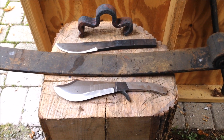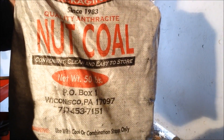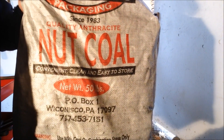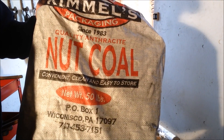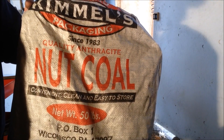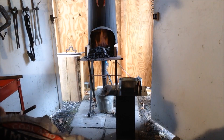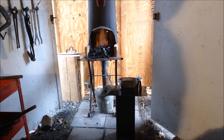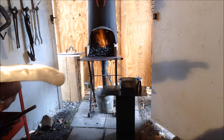Let's get the forge started. I'm using anthracite coal - it's readily available in my area, pretty cheap. I get it from Agway. It's nut coal size, which I find to be the best. Fifty pound bags are about twelve bucks. It really heats up, but you've got to keep constant air on it, and that's why I've got a little hair dryer in the back of the forge keeping a constant steady flow of air.